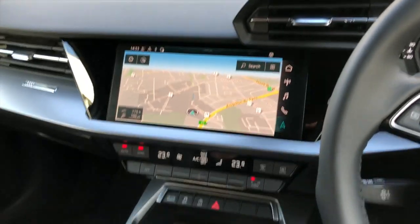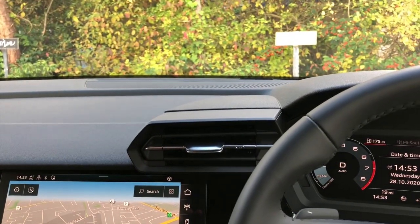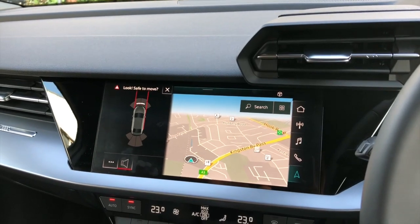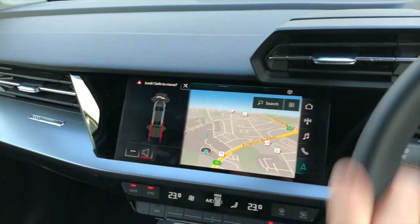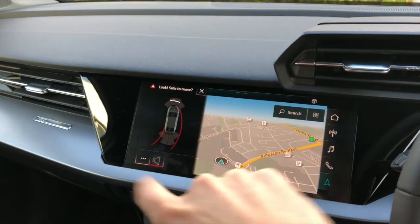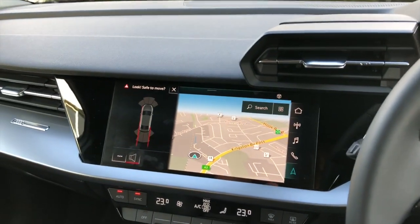They get activated automatically. I've selected drive now and if I move forward, they will come up as you can see here on the screen. You can also select reverse gear and the lines change to show the rear, and if you turn the steering wheel, these lines turn as well showing the angle the car will be moving.